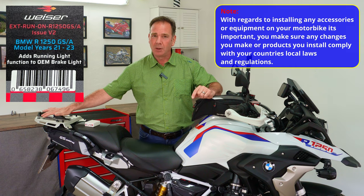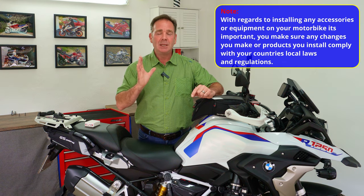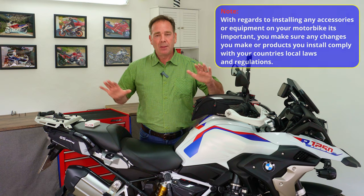For those of us with multi-function indicators, we need to fit this module because BMW in their infinite wisdom decided to deactivate the tail light illumination within that module on the rear. We're going to put that back on so we've got much more visibility and safety lighting on the rear of our bikes.